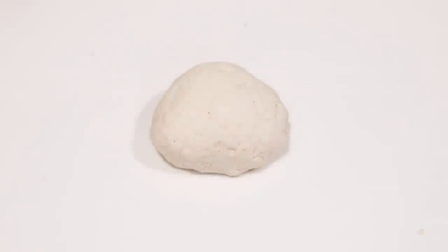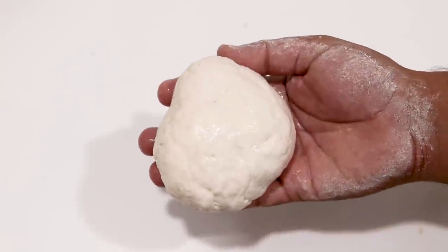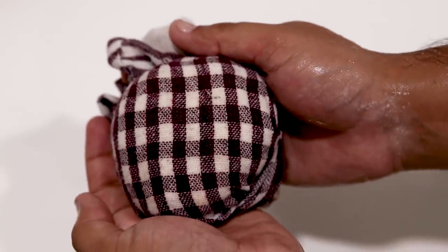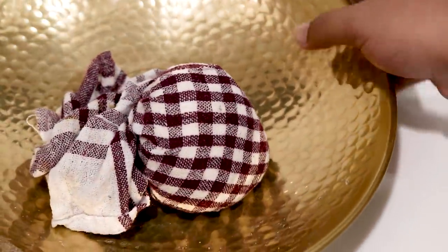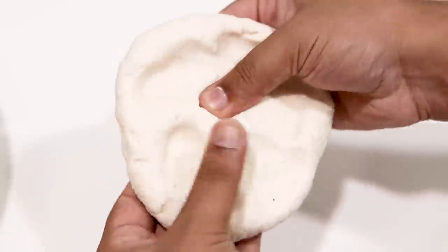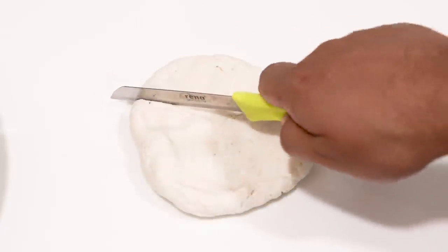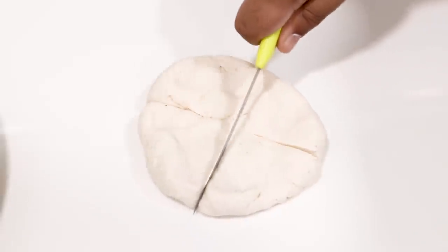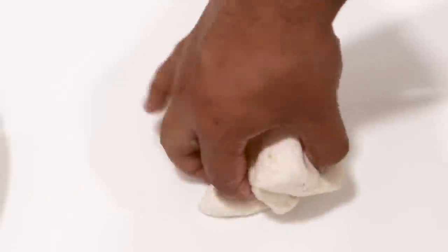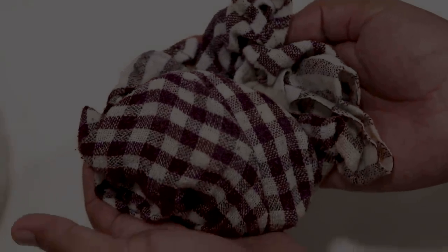The dough is ready — we have kneaded it for about 5 minutes. Now I am going to apply some water on the dough, cover it with a cloth and let it rest for about 15 minutes minimum. If you have more time, you can let it rest for up to 45 minutes. After 30 minutes you can see the texture has changed — it has become smoother and pliable but not sticky. Now let's divide it into 4 portions, because suji dries out very fast and we don't want the dough to dry.